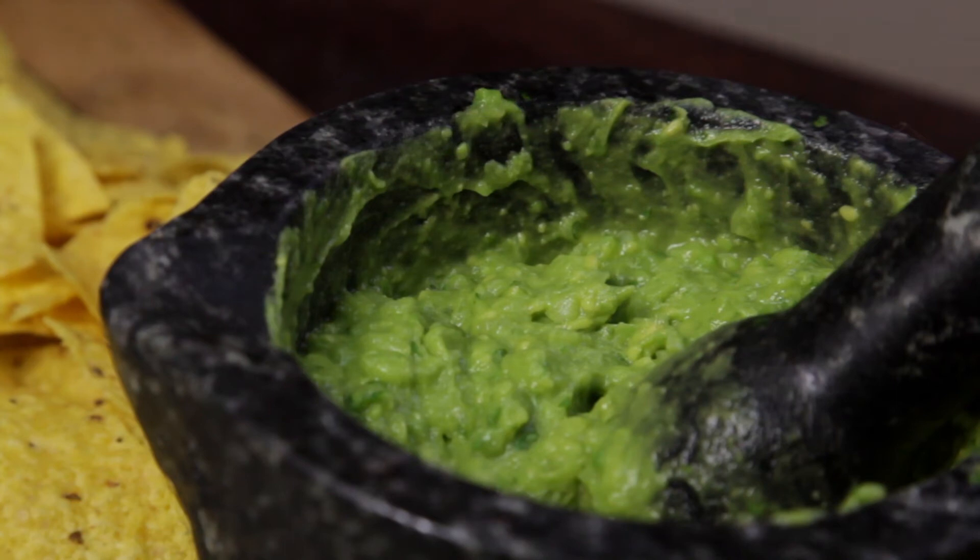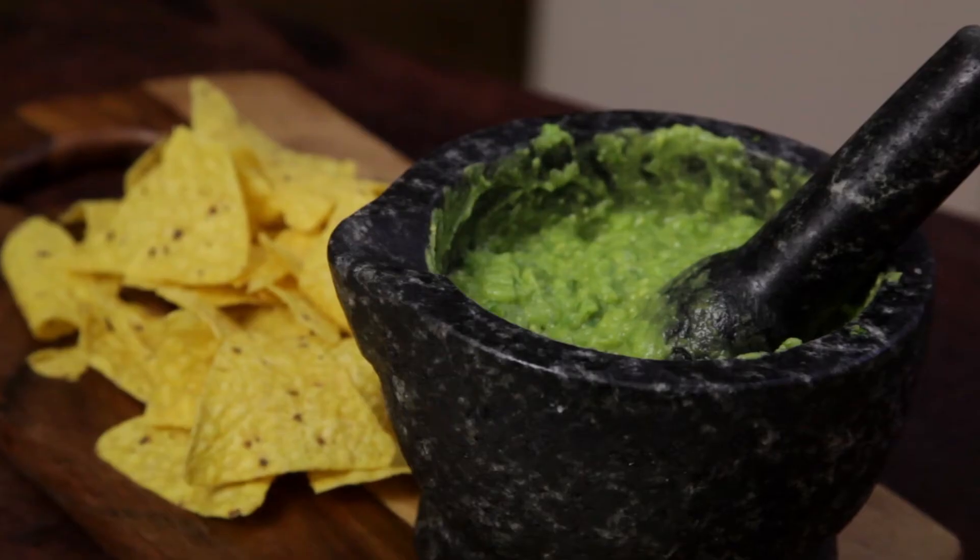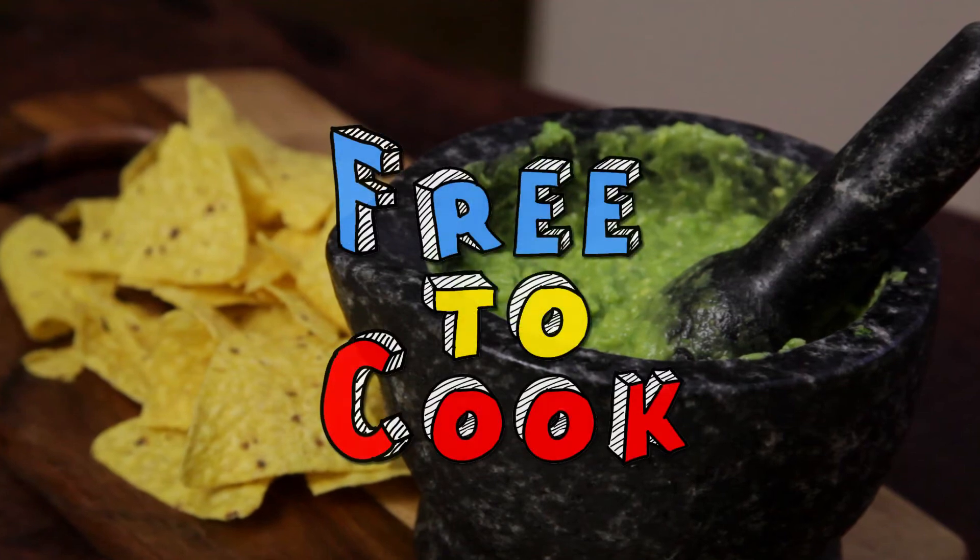If you found this recipe helpful, don't forget to share it, subscribe to the channel, like us on Facebook, follow us on Instagram, and if you have any recipe suggestions, leave them in the comments.